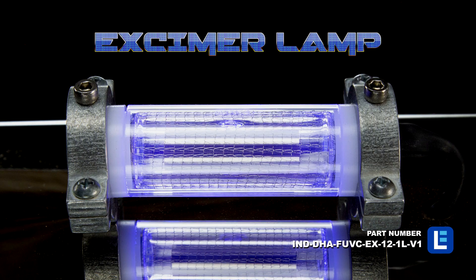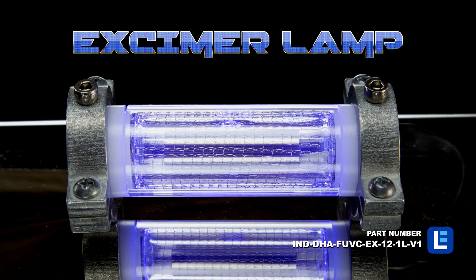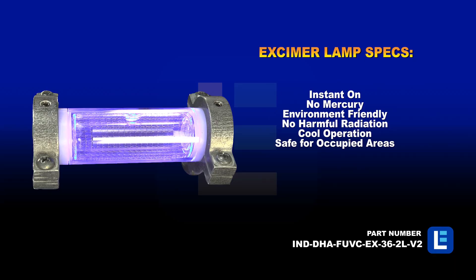Other benefits of far-UV excimer lamps include ozone-free, mercury-free, instant-on, and low-heat output.